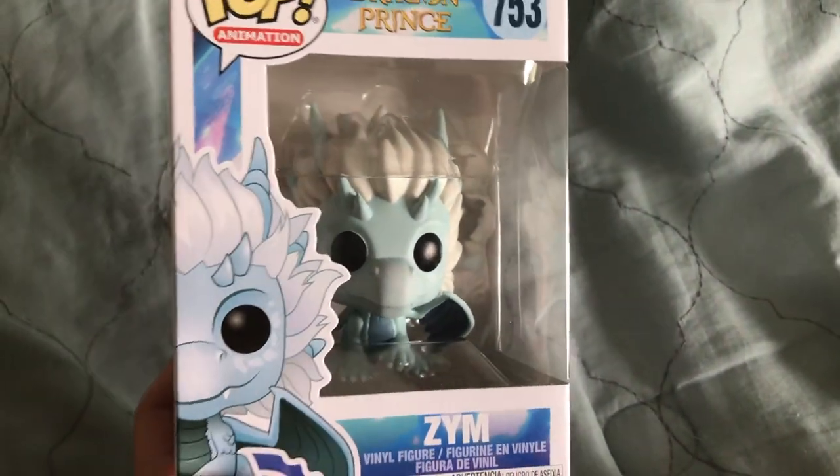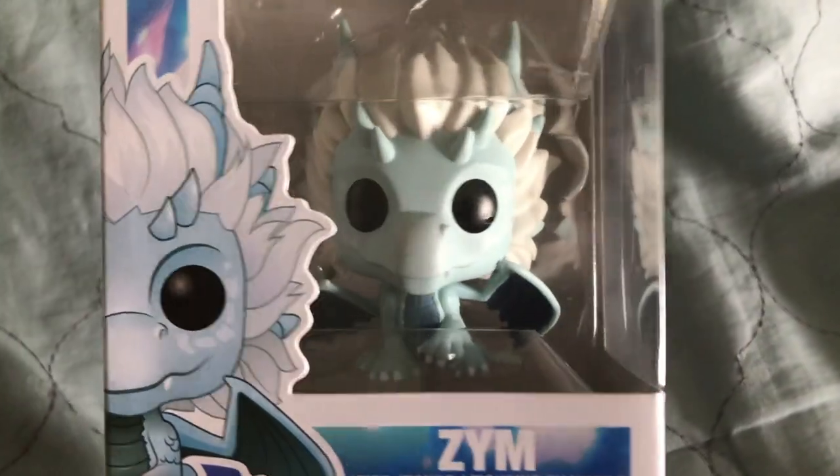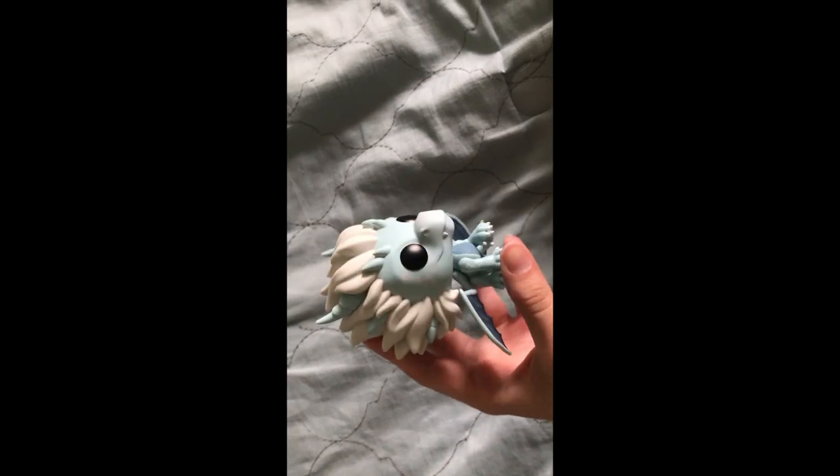And then this is the pop. It's a very cool looking dragon. Go ahead and take this one out. Here he is out of the box.